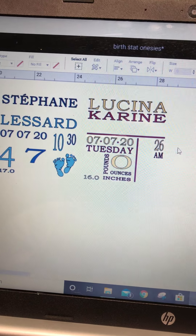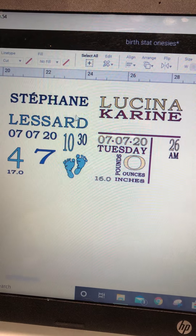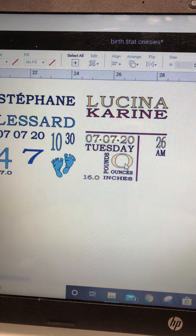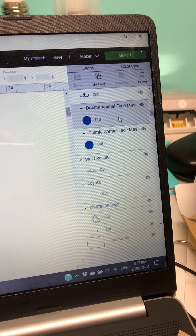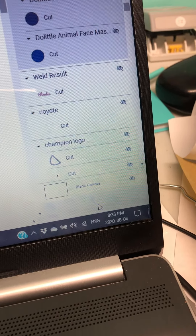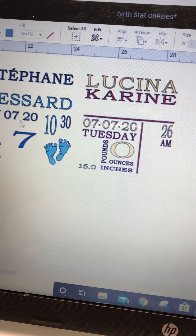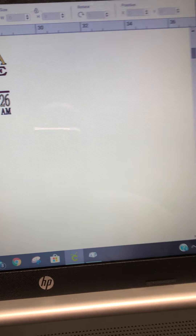I'm going to show you how to layer when you have different colors. The first thing I do is select all the things I want in one color by going over here and shift-selecting those things, and then you could attach them or you could weld them. I've already done that in this case — I've already done the ones that I wanted.